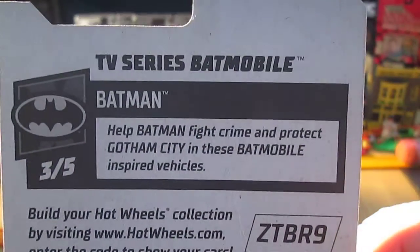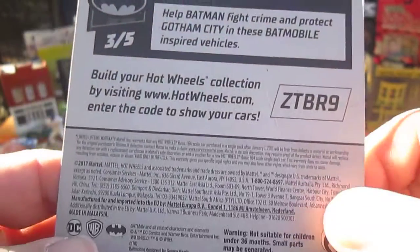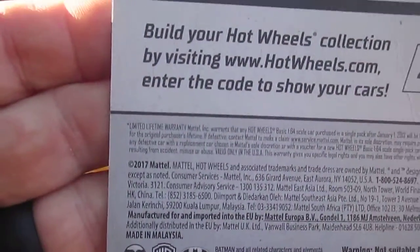Help Batman fight crime and protect Gotham City in these battle-ready vehicles. Copyright 2017.